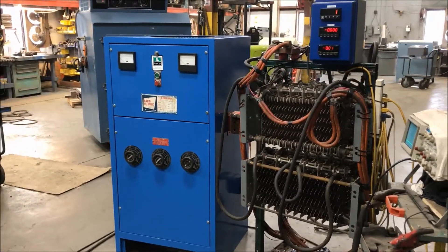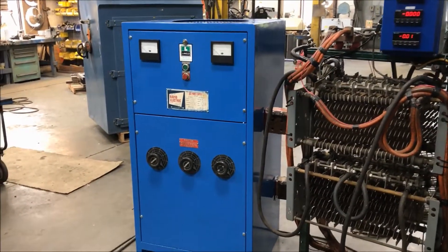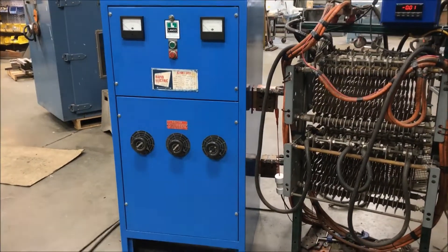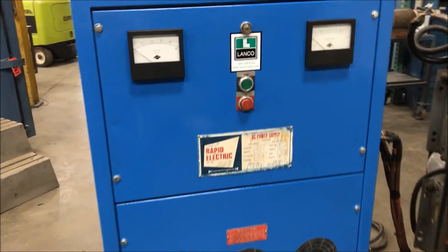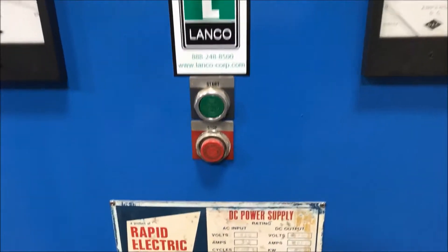Hello, today you are looking at a Rapid 2,000 amp 20 volt air-cooled rectifier brought to you by Lanco. Overall dimensions of this unit: 36 inches long by 29 inches wide by 60 inches high. It's a three-phase unit.